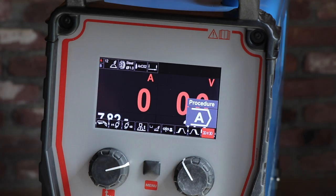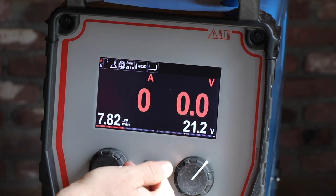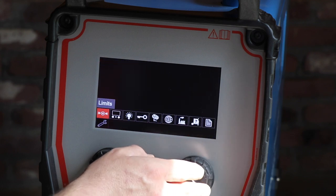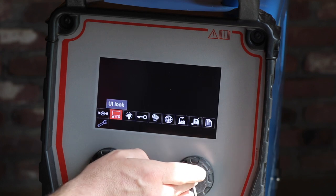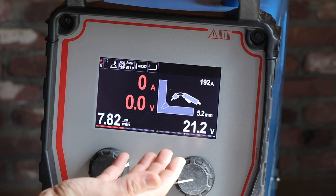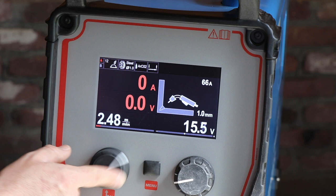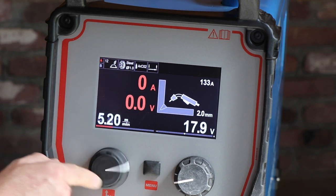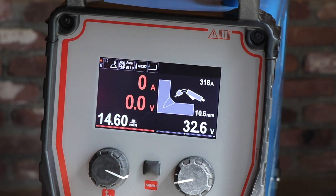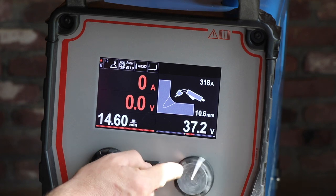So let's go back to this setting. What you can also do is change the display - this is the standard display setting. You can also go to the advanced display setting, which now shows you the current material thickness according to the setting. You can change the left knob to go from 0.6mm at 35 amps all the way to almost 318 amps, which is suitable for 10.6mm material thickness. You can still make extra adjustments with the right knob.